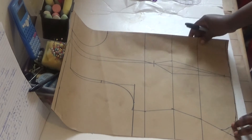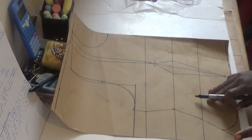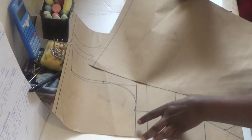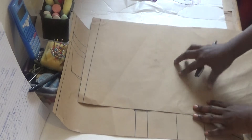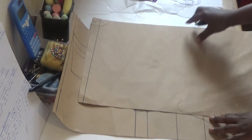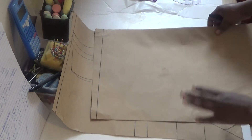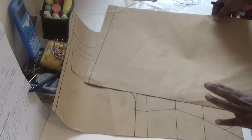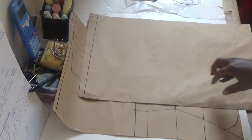So when you are cutting it, the nice thing we are going to do is take our butter paper. This is the back here. What I need for the back — put in your normal dots. What I need for the back is just my chest slide, my waist slide, and the length of the blouse. That's what I need for the back, so let me draw it out and I'll come back and show you.